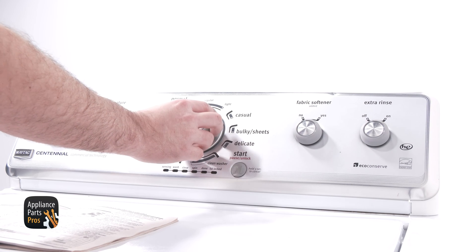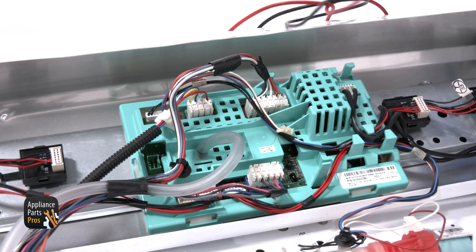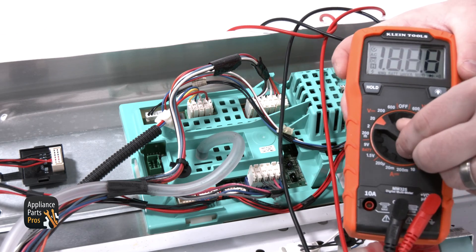Using our tech sheet, we're going to set the washer into diagnostic mode and select the tachometer test. We also need to set our meter to DC voltage, which looks like a V with a solid and dotted line, and locate the J2 connector.